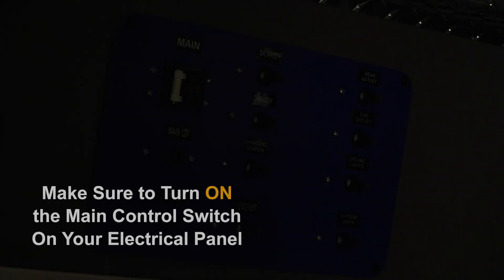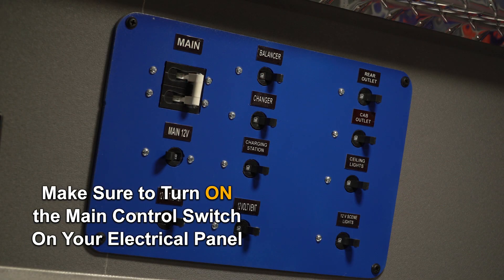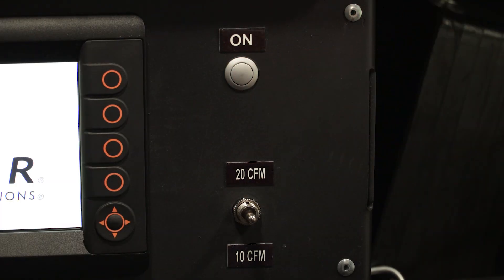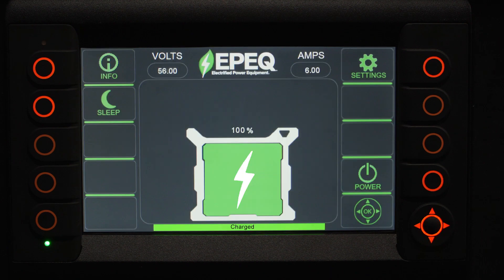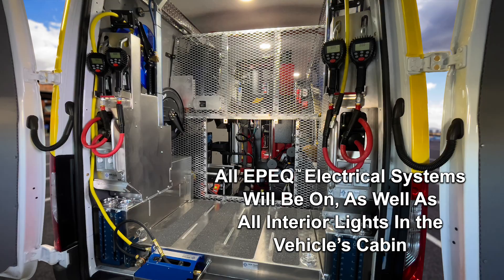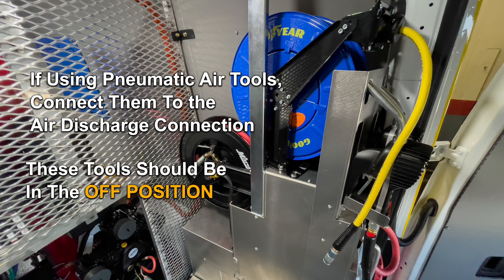Once you arrive at the job site or service call, make sure to turn on the main control switch on your electrical panel. Press and hold the grey button above the three-way toggle controller. The system's smart controller display will turn on and automatically go through a series of welcome screens, battery conditions, and system checks. At this time, all electrical systems will be on, as well as all interior lights in the vehicle's cabin. If using pneumatic air tools, connect them to the air discharge connection. These tools should be in the off position.